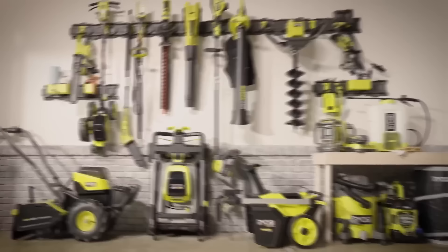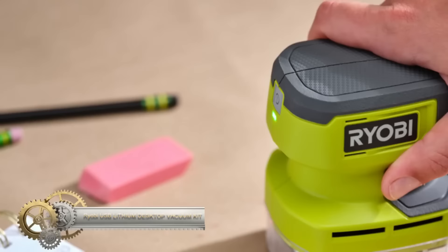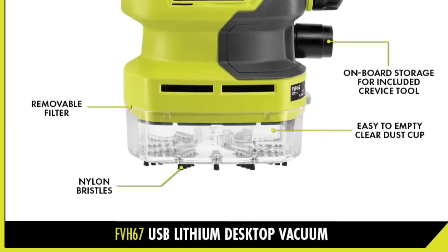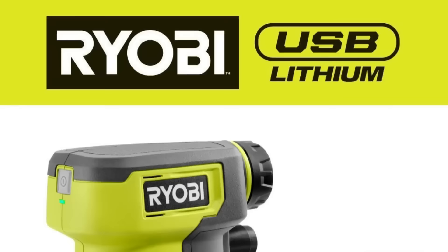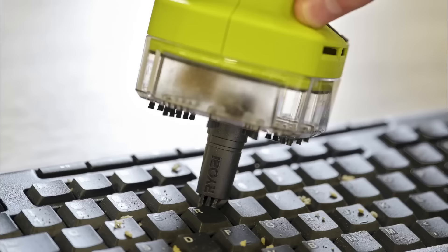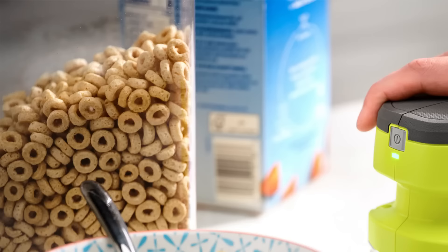The Ryobi USB Lithium Desktop Vacuum Kit emerges as a convenient solution for swift tidying tasks. With its compact, lightweight frame, this cordless vacuum is apt for swift cleanups on desks, countertops, and similar surfaces. Its power source is a USB rechargeable battery, ensuring consistent performance. The kit thoughtfully includes a crevice tool, targeting hard-to-reach spots. A transparent dust cup enhances user experience, allowing for quick assessments of accumulation and timely clean-outs. Beyond its functional prowess, the vacuum is easy to maintain and empty. For those seeking a hassle-free tool for minor cleanups, Ryobi's offering is a top contender.